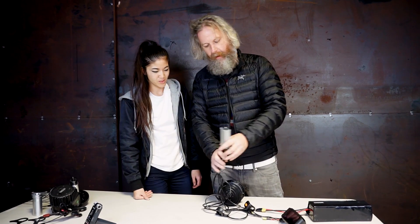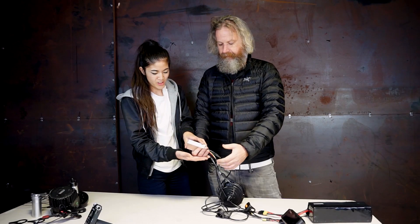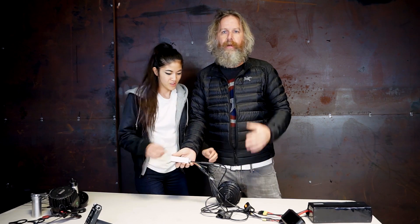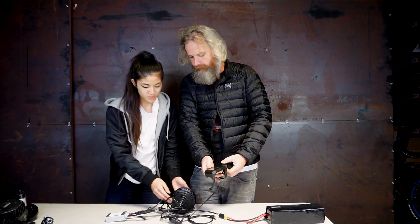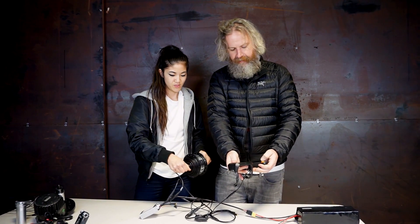One thing we do is we make sure our controller doesn't look crazy big. Look, it fits in the palm of your hand. And it has connectors — it's cool. But we go beyond that. We wanted something really cool. We made a color display with arrows to make it easy to navigate. Here's your power, and here's the speed.